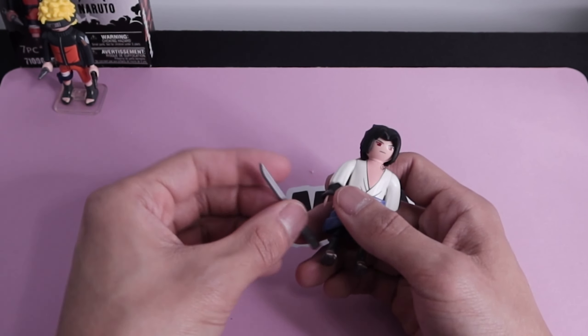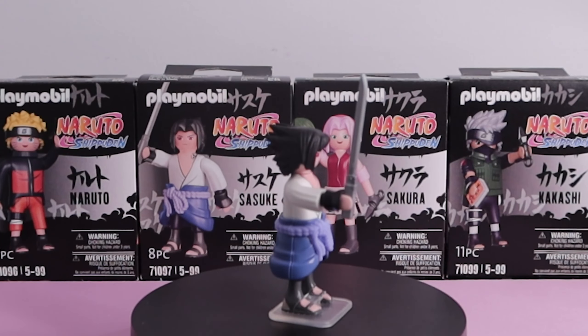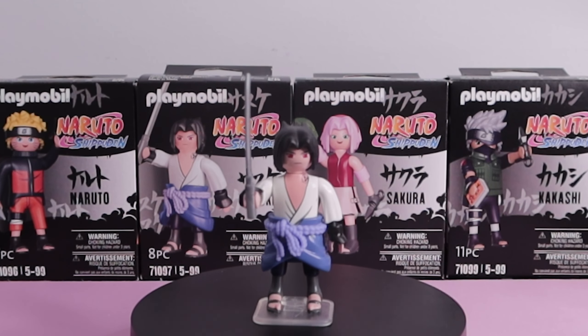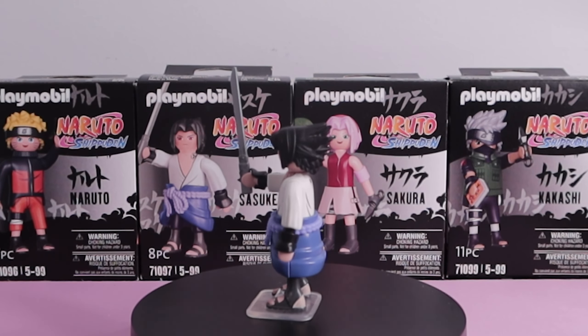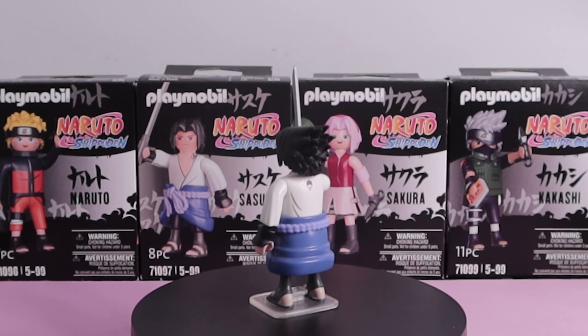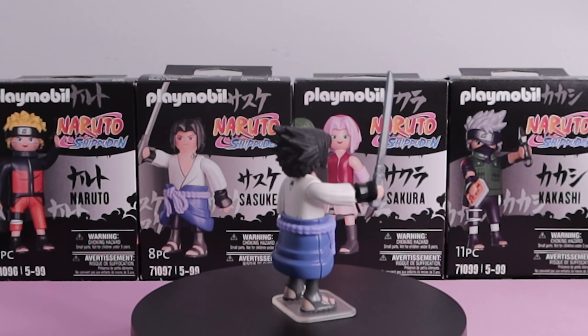Last but not least, the Kusanagi sword. Overall this one's nice too — his hair is a nice soft plastic but something's off about his neck. I like the inclusion of the sword as well as the print details on his kimono. His Sharingan and his curse mark are printed nicely as well.